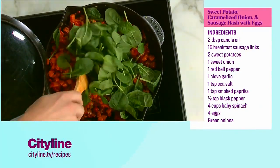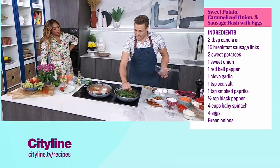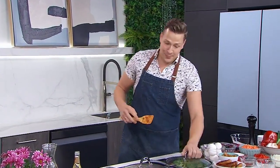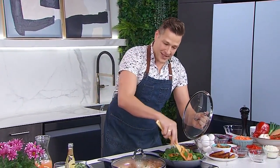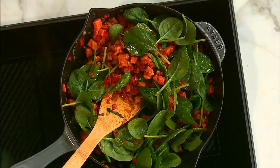This will steam in there — if you want it to wilt really quickly, just throw it on for a second. It literally disappears into it, but it adds that little pop of green and a little nutrients. We're just wilting this until it all comes together.